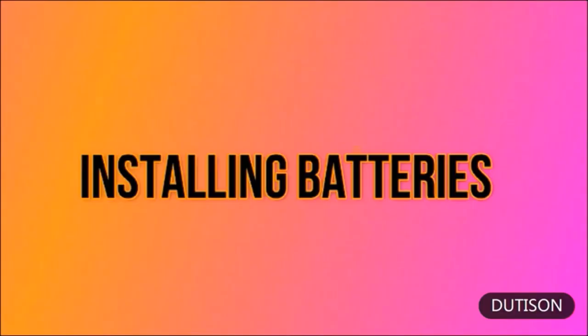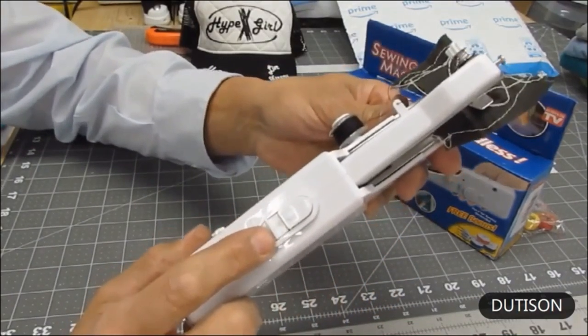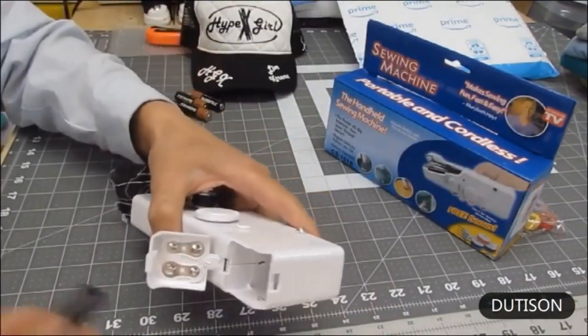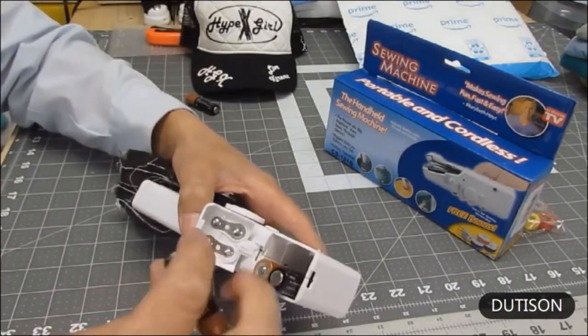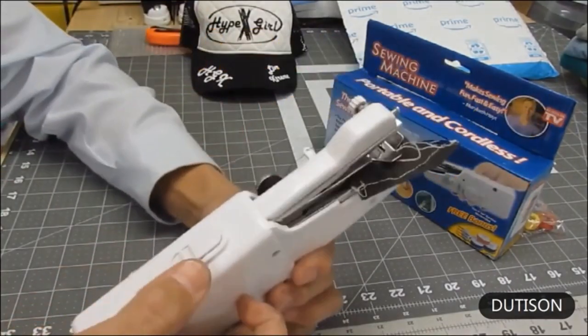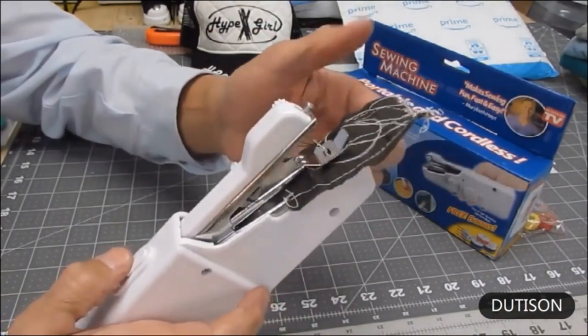First, let's put some batteries in and sew some different fabrics. Your handheld sewing machine is not going to come with batteries, so the first thing you need to do is put the safety switch on underneath the power switch. Open the battery compartment, put the batteries in following the directions printed inside, close it up — it snaps closed. Safety switch off and you're ready to sew.